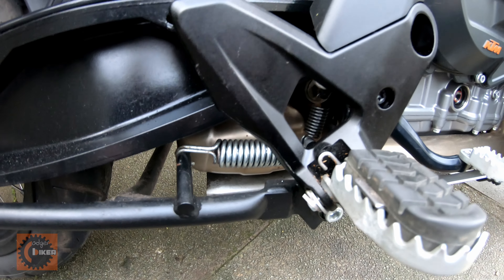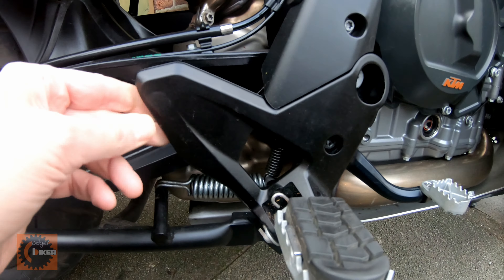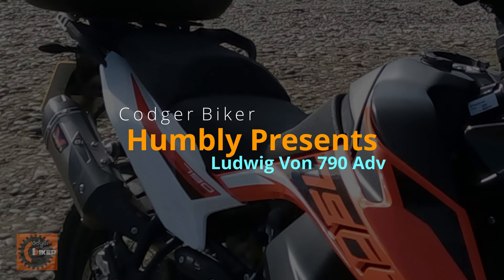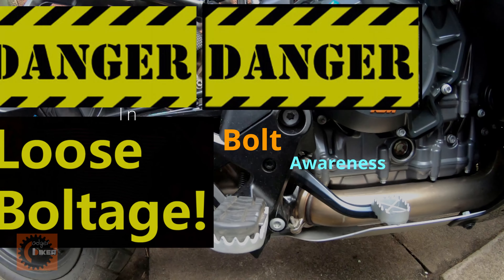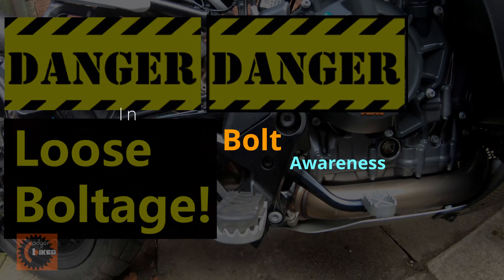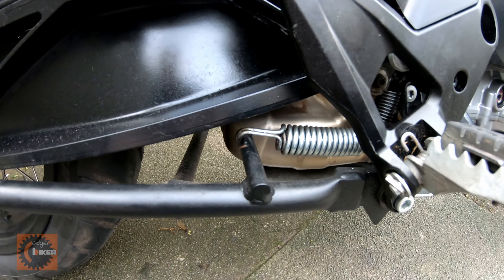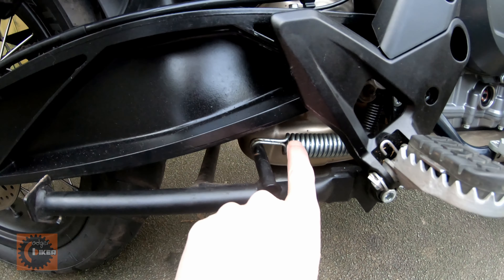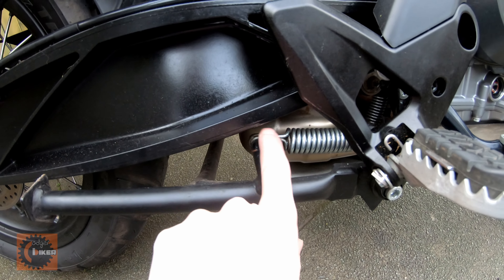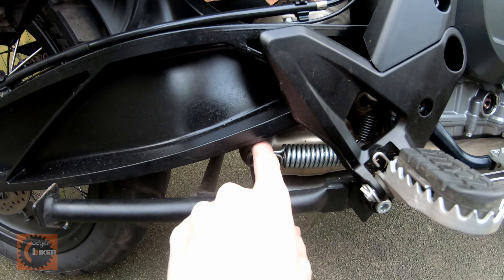Good morning! Codjbiker here. Some of you may remember in the summer that I fitted a centre stand. I like to have a centre stand on my bike, and one of the things that I've kept my eye on is this spring, because it's quite close to that cat which gets very hot.